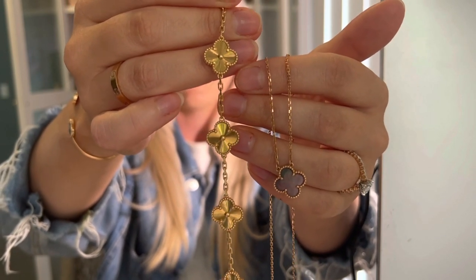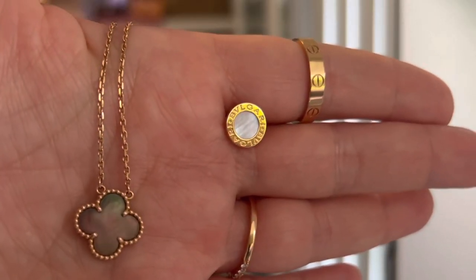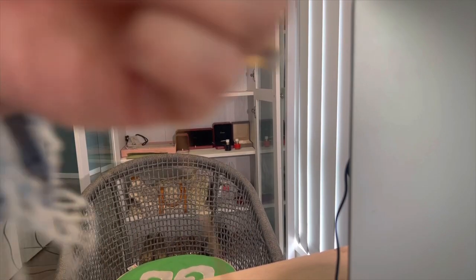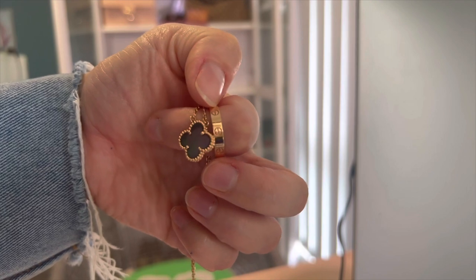Van Cleef's pink gold is actually a really pretty pink compared to say Cartier's pink gold, which is not very different from their yellow gold. Van Cleef has a huge difference between their pink and yellow gold. Since purchasing the bracelet, I definitely prefer the 18 karat yellow gold — it pops a lot more and is so bright. With the gray mother of pearl pendant, I think the pink gold suits it more. Comparing across brands, the Bulgari and Cartier pink golds appear quite yellow next to the Van Cleef pink gold.